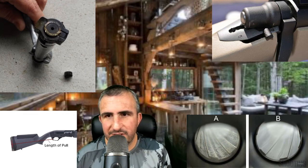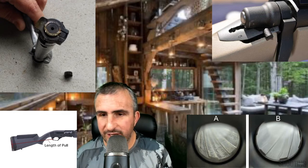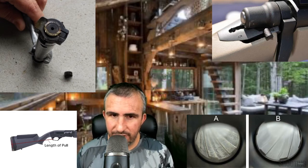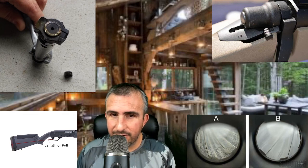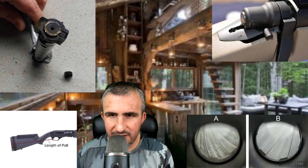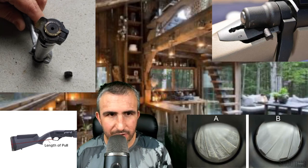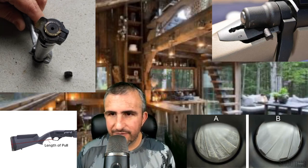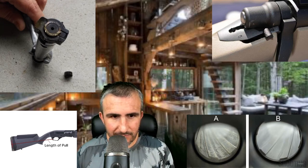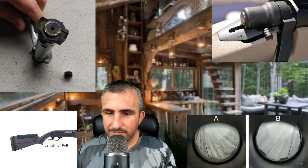Finally, if your local dealer has a shooting range, at least ask them: can I shoot the firearm and physically operate it to see if it functions properly? A lot of dealers will gladly say yes — they are not going to avoid a sale over five rounds. Most of them will let you test the firearm out, and I would advise you to do that.